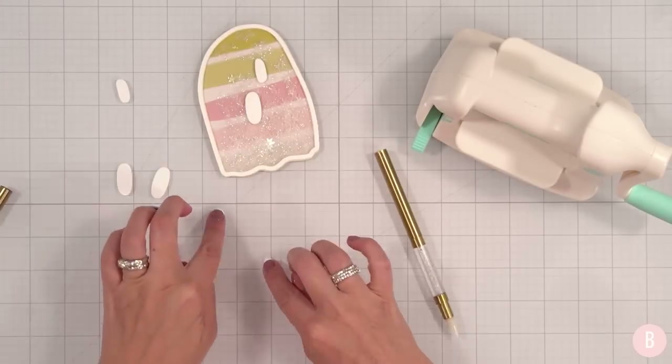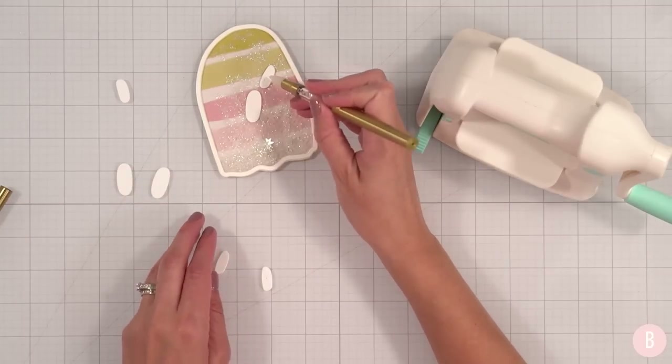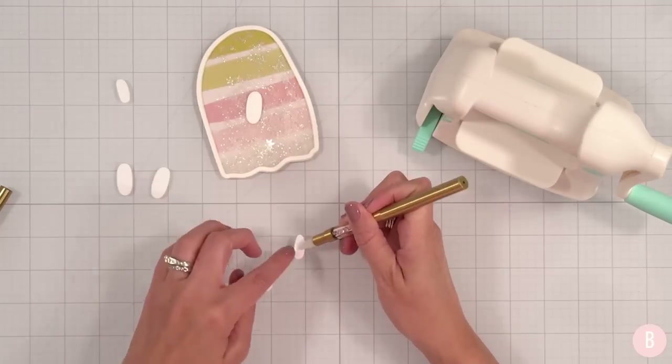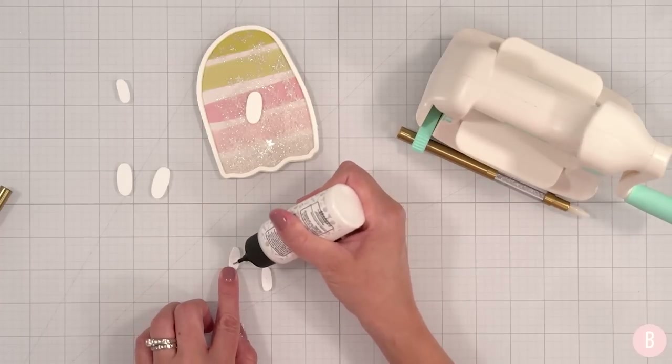I'll continue doing that for the rest of my little elements. Sometimes they want to stick to the acetate — that can have a little cling to it.